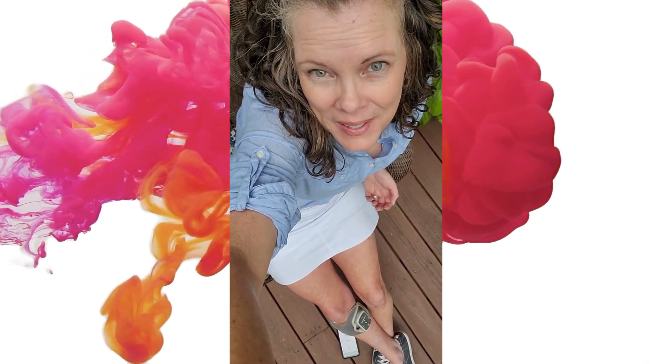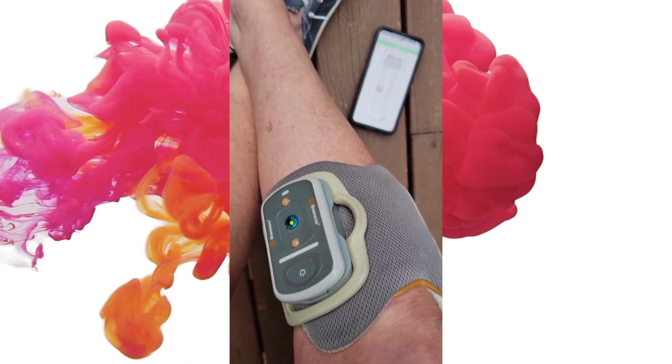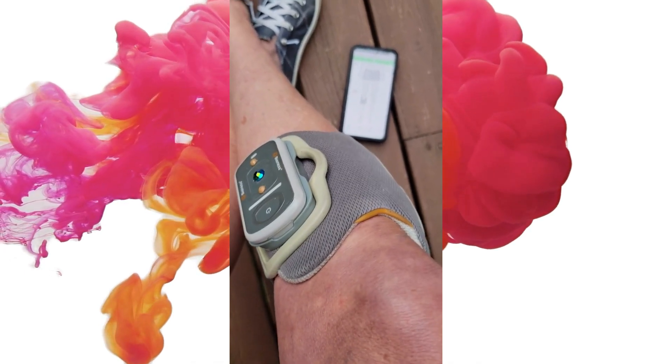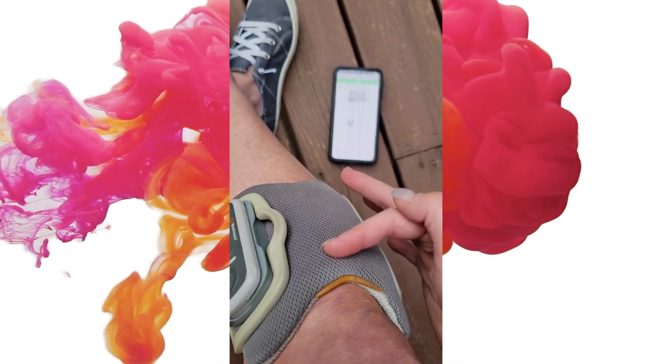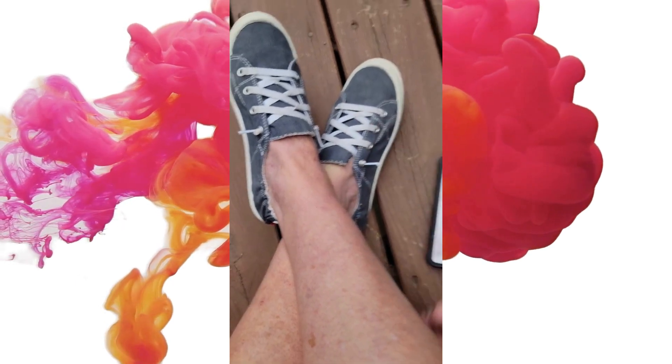Hi there, I'm the Mrs. with MS, and I am excited to share with you my Bioness Go and how this device helps me to walk better. This is the device on my right calf. It is a Bioness L300 Go, and it's a neurostimulator that will send messages from electrodes in the cuff down my leg to my toe to make my toe lift.